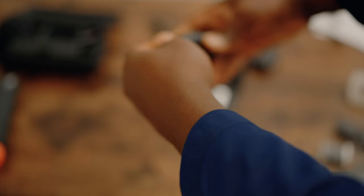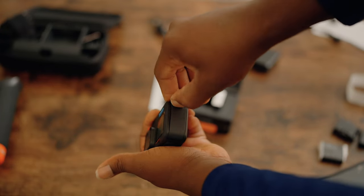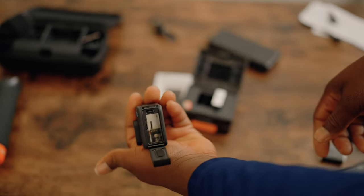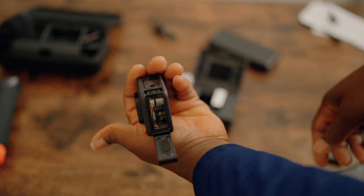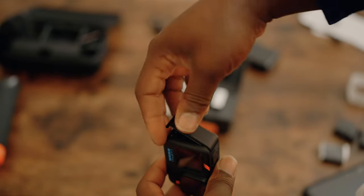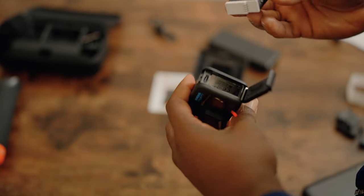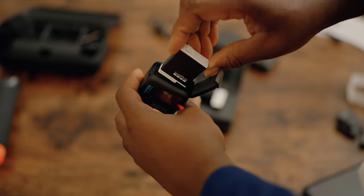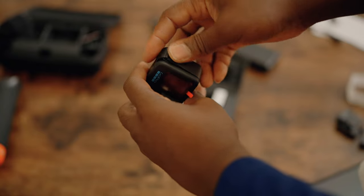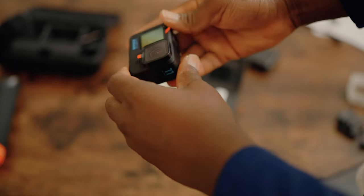Opening the charger gave me a little shock at first, but you just press, pull, and open — you pinch, pull, and open. It's pretty easy once you know. Then you look at the contacts inside to figure out how to orient the battery, place it in, lock it into place, and you're good to go.